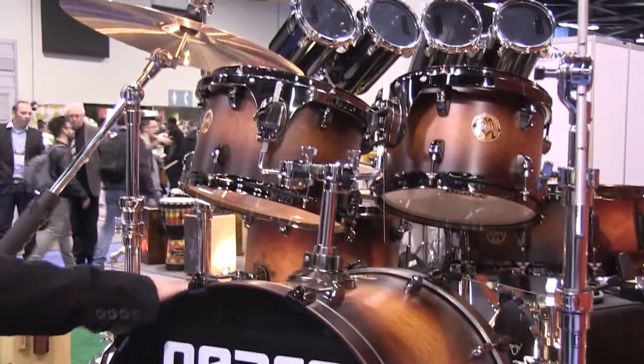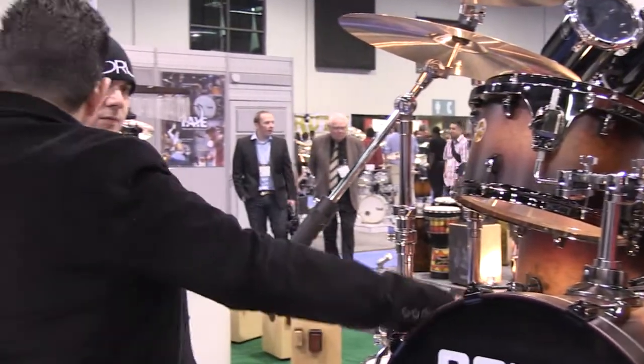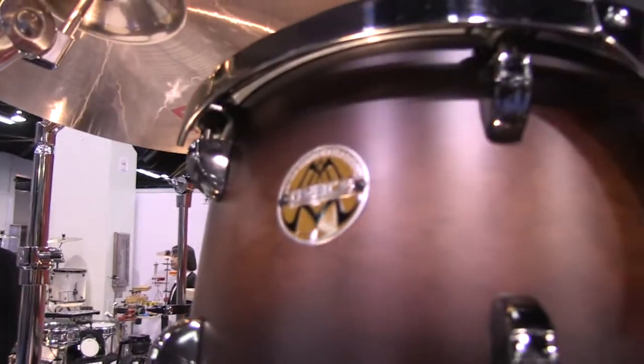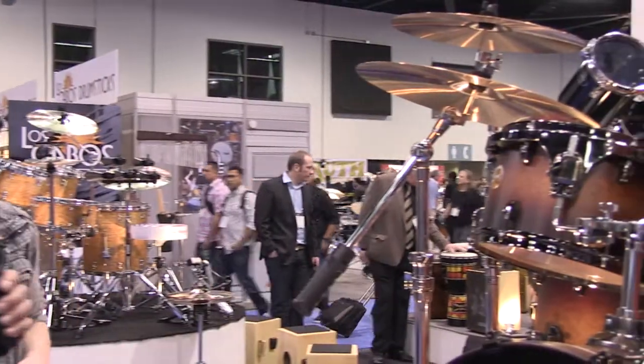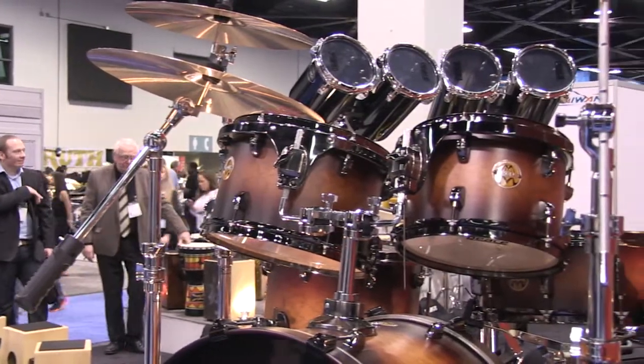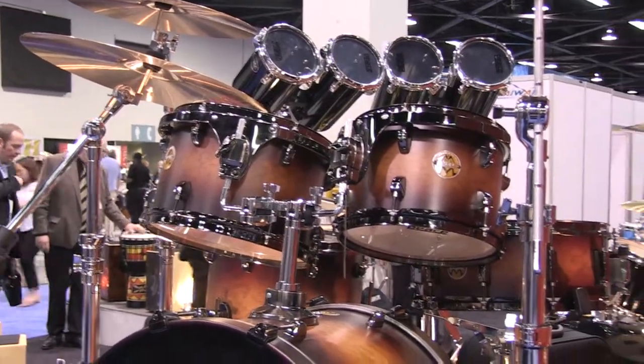This finish is a satin finish, meaning it doesn't have the high gloss. It has the balling socket tom holders, memory locks. The hardware series with it is our 800 series.